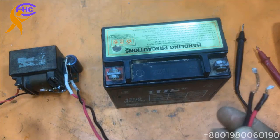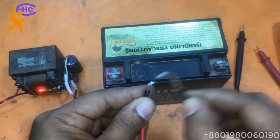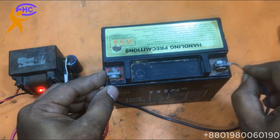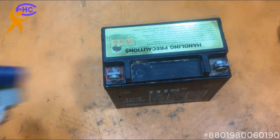Let's charge the battery. I am charging using 12 volts. Look — no firing. If no firing, that means the battery is dead.